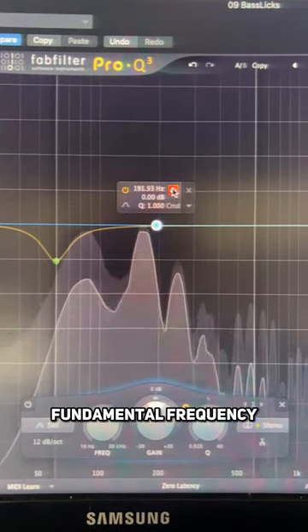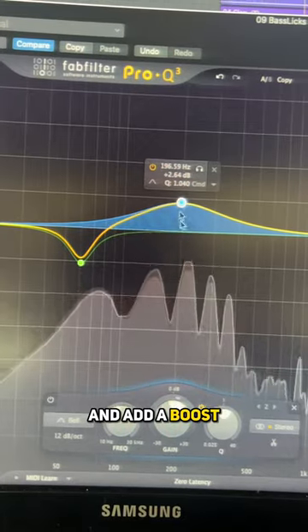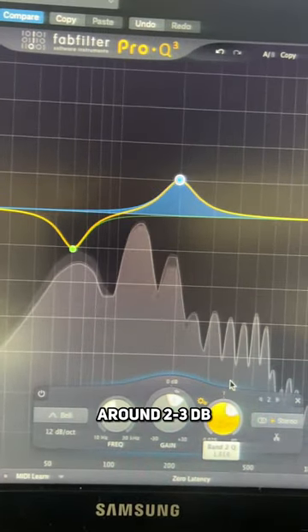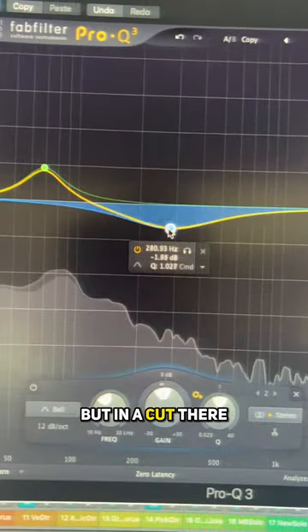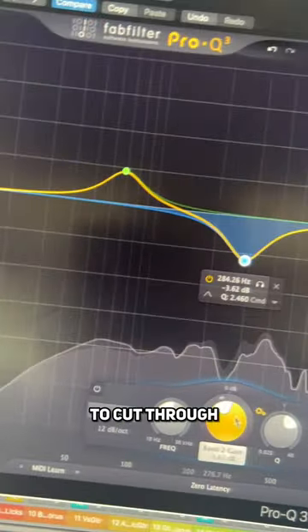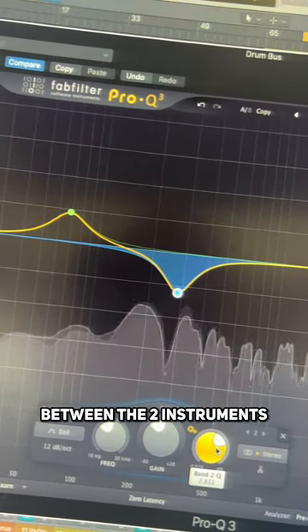Now find the bass guitar's fundamental frequency, usually around 100 to 200 hertz, and add a boost of around 2 to 3 dB. Go back to the drum bus EQ and do the same but as a cut there. This allows the bass to cut through the drums, helping great separation and clarity between the two instruments.